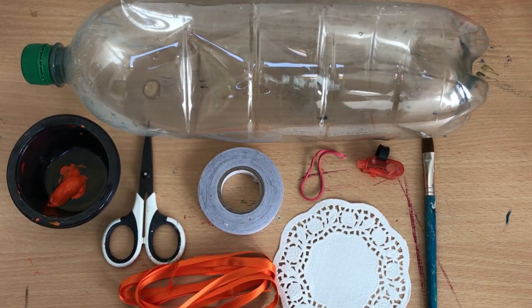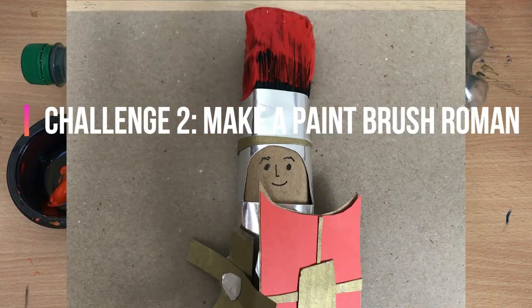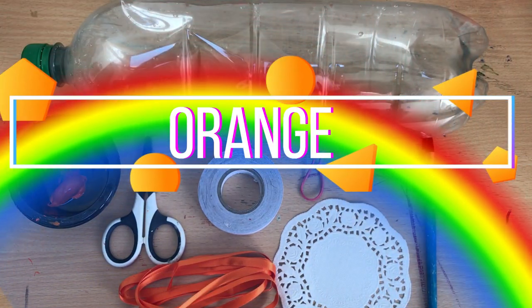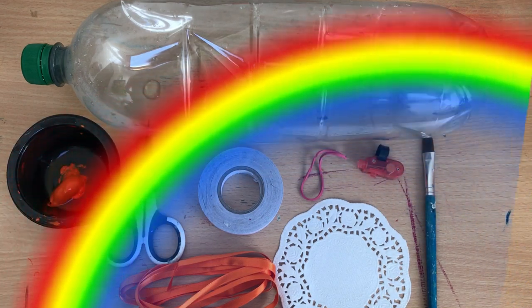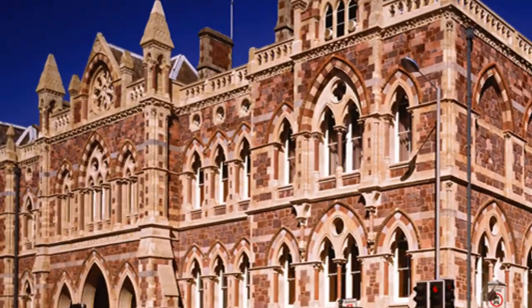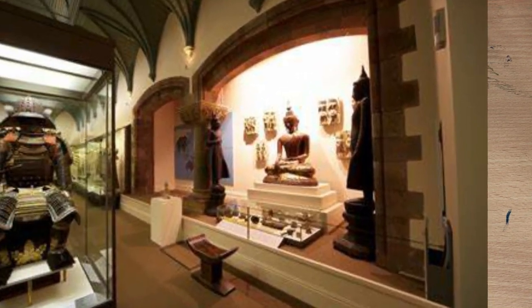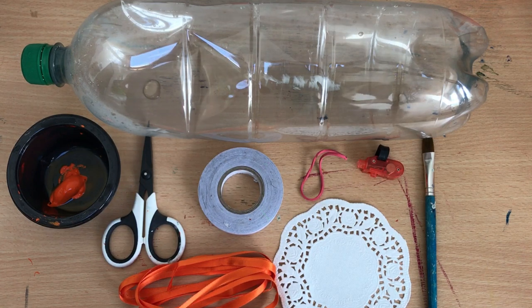Hello! For those of you who've managed to tune in to our previous challenges, this is challenge three and we're now on the colour orange as part of our rainbow of creation. If you haven't tuned in before, welcome. These challenges from the RAM Museum in Exeter will all culminate in having your very own RAM-inspired museum collection which you're going to create yourself from the comfort of your home, inspired by things you might find at the RAM Museum within their exhibitions and collections.